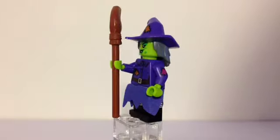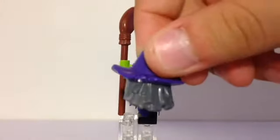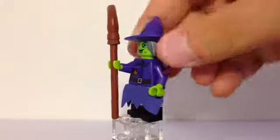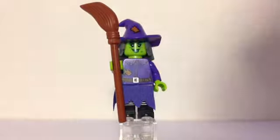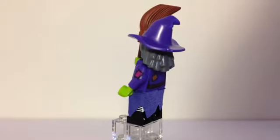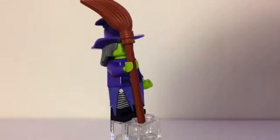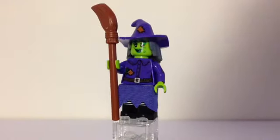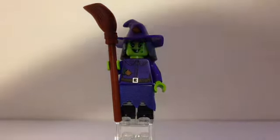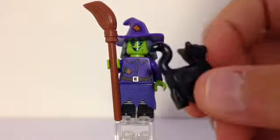Now let's move on to the wacky witch. You can see the headpiece — the hair and the hat — is one big piece. The hair is in the back and the hat has a little patch on the front and curves over at the end. Her skin is a very bright green color for the hands and face, with lots of patches all over. She has a purple dress with some white and black stripes under the dress, a brown belt with a silvery belt buckle, and she comes with the big broom. She also comes with a little black cat and just a tail.